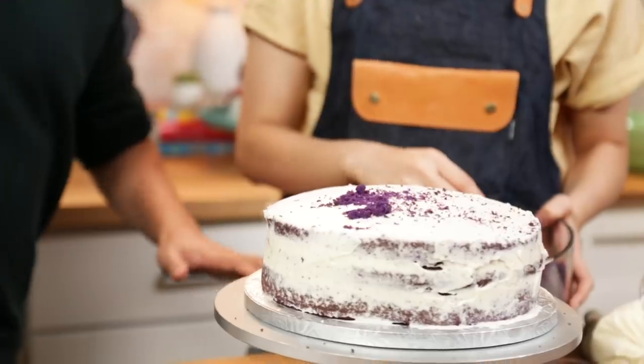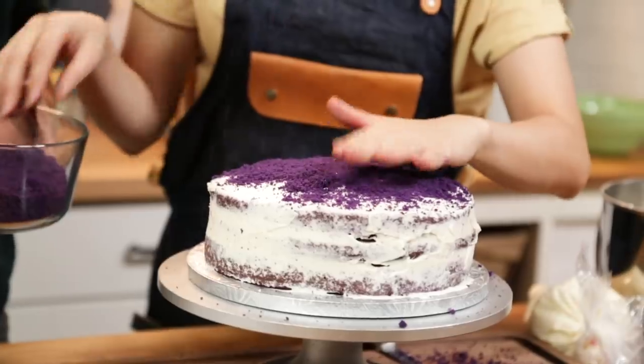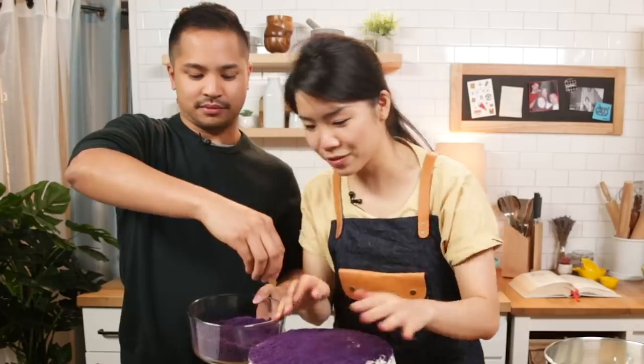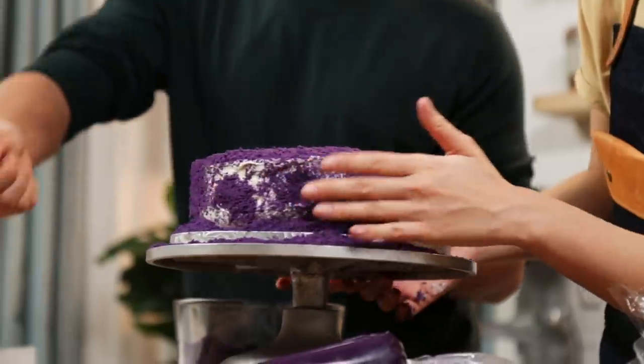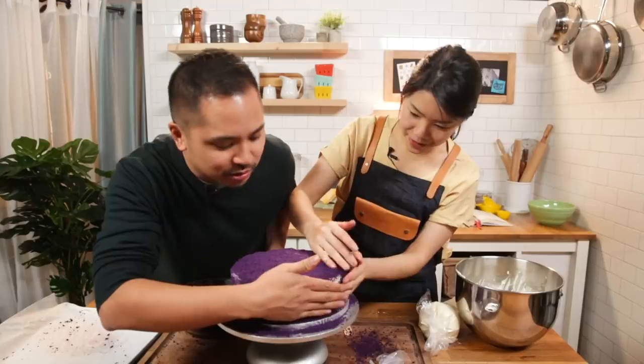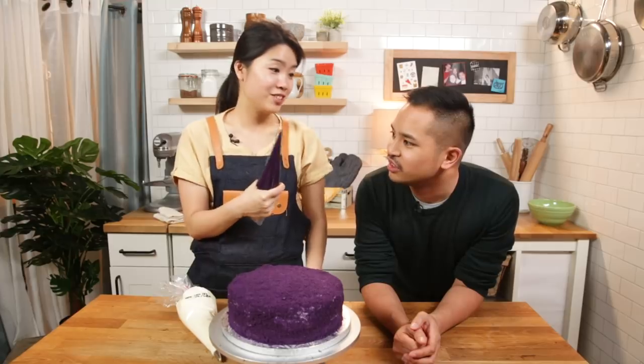So it is now frosted. I'm not going to salt bae this - we're just going to do it our way. Salt ube it! Do a little pat pat. Purple rain, now it's really purple rain. Don't forget the sides - you want to press it on there. This is an ube glaze - a lot of powdered sugar and water and butter to give it that nice shine.